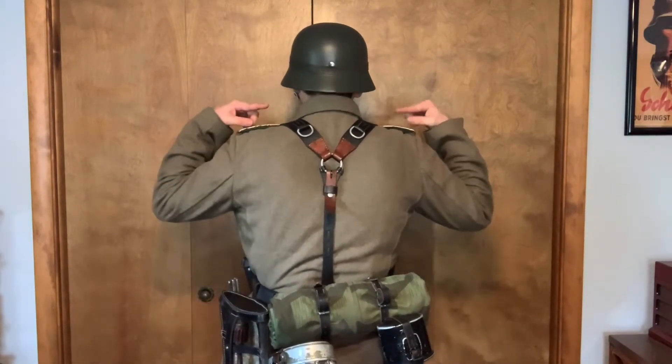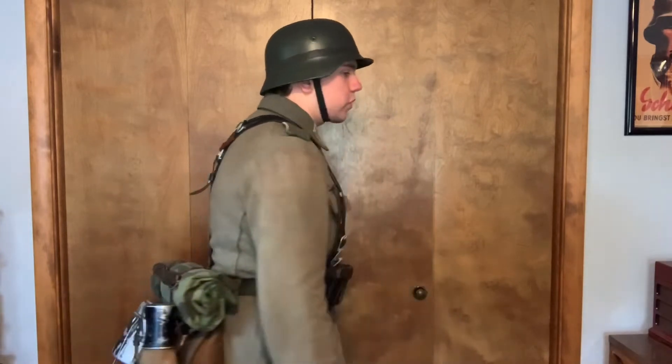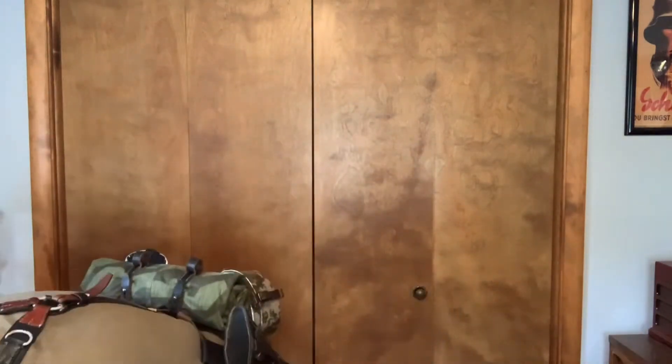You can see how the D-rings are resting right by my shoulder blades — that's for carrying items. For example, if you're a Sturmpionier, the Sturmgepäck can be carried there. Most reenactors like to wear the A-frame, though that wasn't worn as often as people think. Rucksacks and Tornisters also feature a hook option so they can be hooked to those rings on the back of the Y-straps, with auxiliary straps to secure them almost like a backpack.